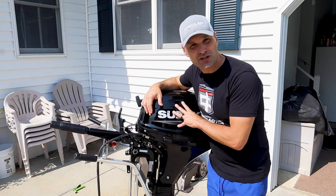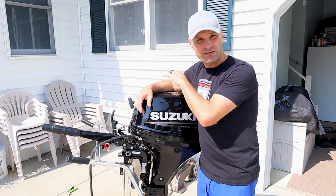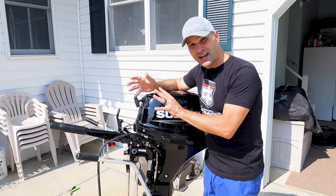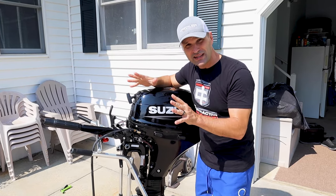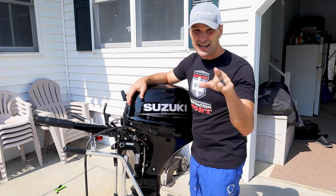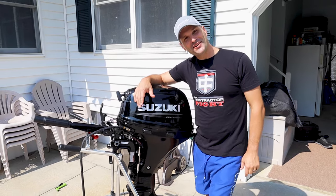What we're going to do in this video is wet test it together for the first time right now. I haven't turned it on, I haven't done anything. We're going to try that together right now. I'm excited about this fuel injection — hopefully it starts much easier. There's no choke on this thing. We're going to start it together, put it on the boat together, and then take a test ride together. Let's see how this journey goes.